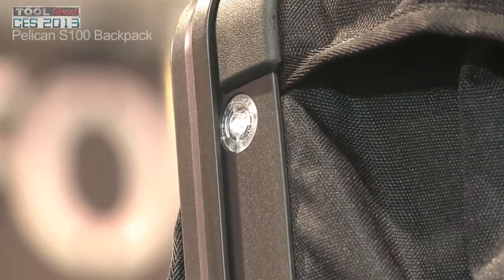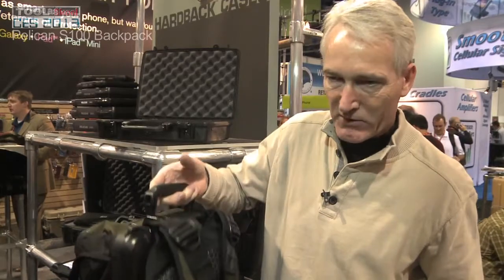So you slip it in here. It's got a gasketed o-ring, so it's watertight to three feet underwater for 30 minutes. Very robust case with a built-in purge valve that allows air pressure to relieve itself in and out. So it's a very sophisticated backpack.